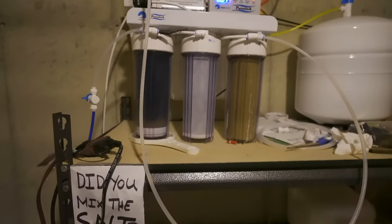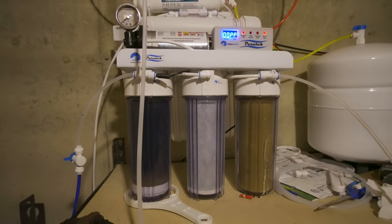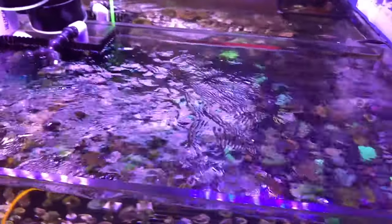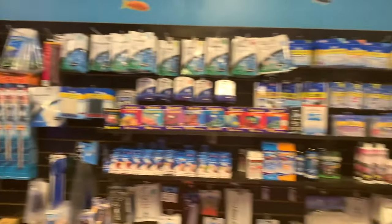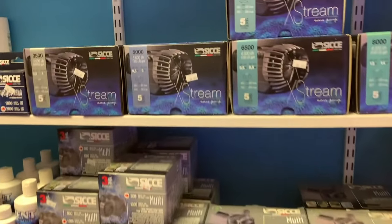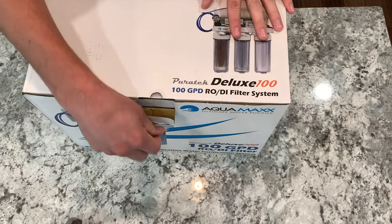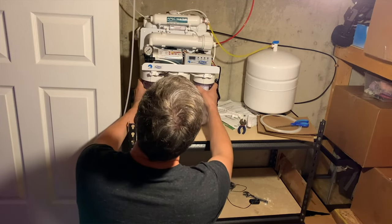There is no question that having an RODI unit in your house will save you time, it will save you money, and it will definitely save your back. Almost every time I am in the local fish store someone is lugging in five or ten gallon jugs of water and lugging them out. You can save yourself so much time, so much money, and of course the back-breaking hauling of all that water, and your reef tank is going to be better for it because you're going to be more apt to do water changes and maintenance on your system. Trust me, I know it's one of those things where you think I don't want to buy an RODI unit because it's an extra $150–200, but you will thank yourself every day when you have one in your home.